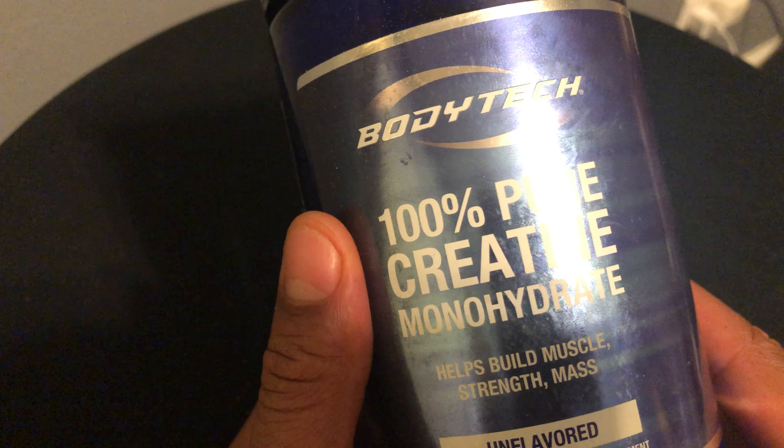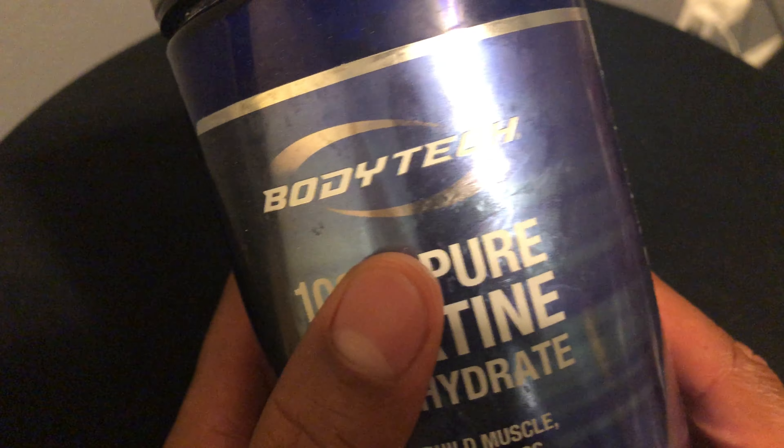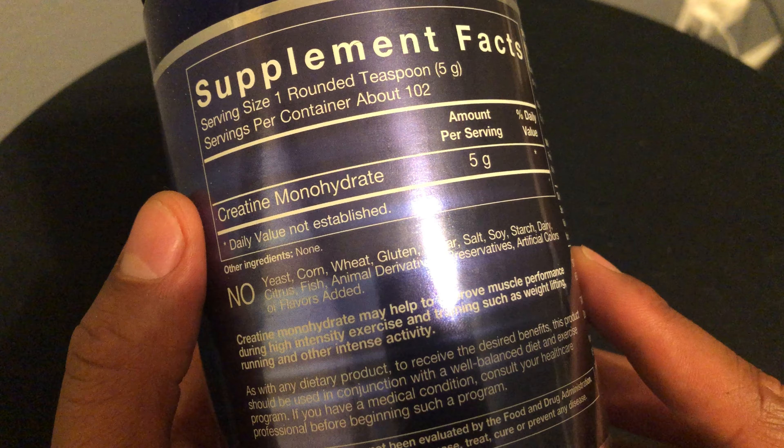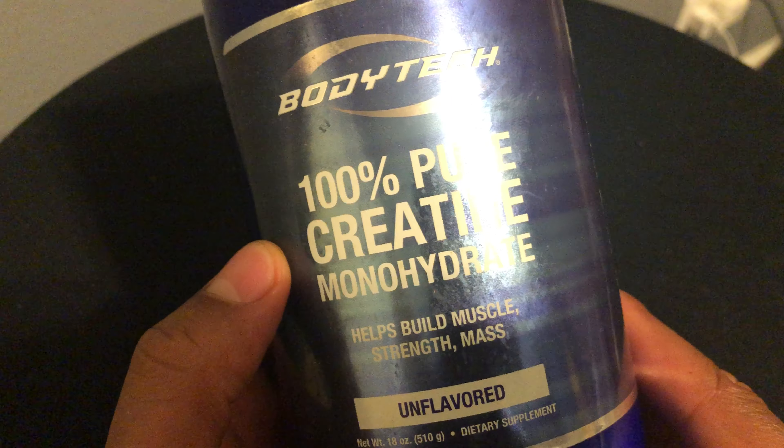That's my review of this creatine powder. It feels like it's working — I'm actually getting stronger. You might want to check with your physician before trying this product, read the instructions and follow them, because there are some warnings. You do not want to hurt yourself. Thanks for watching.